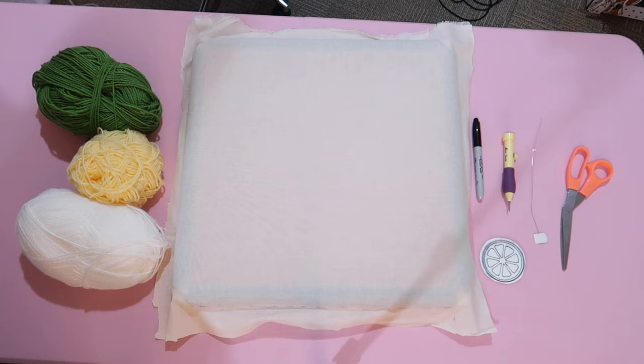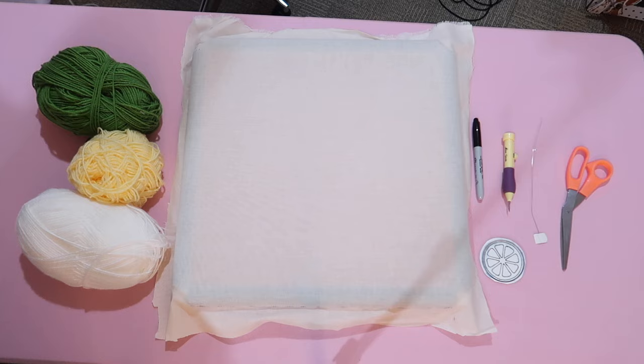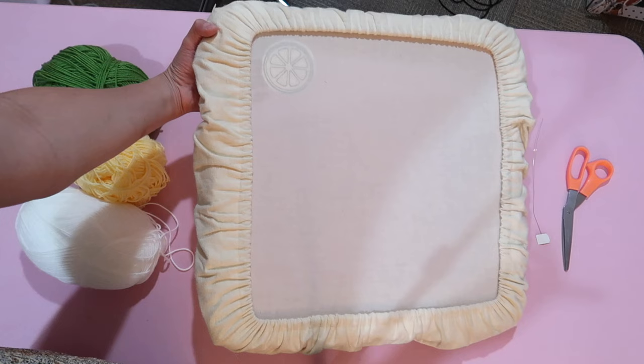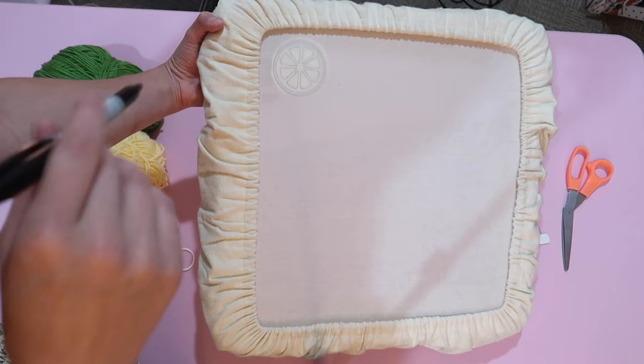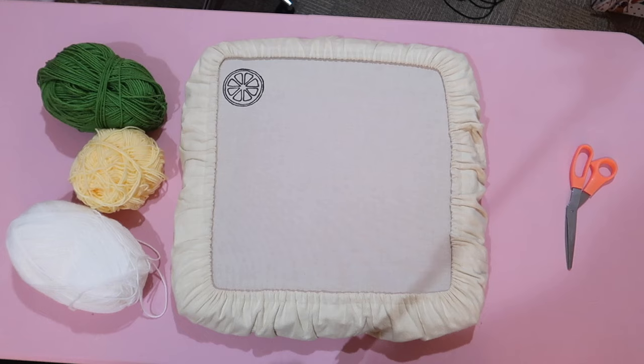Then the next thing you're going to do is trace your design. I'm able to hold my stencil right under the fabric and see it enough to trace it. If you have a thicker fabric, you might need to put a light underneath in order to see the design better. I'm going to trace this off-camera — I'm going to be making a lime.